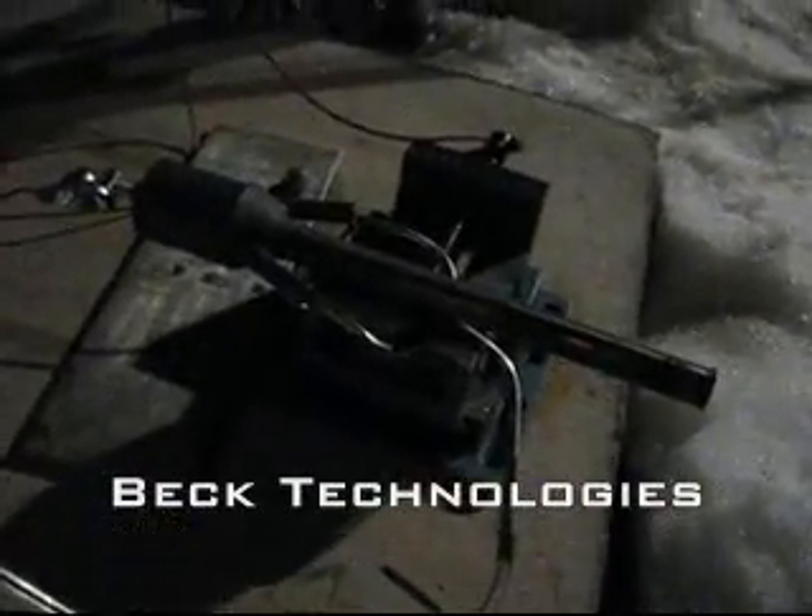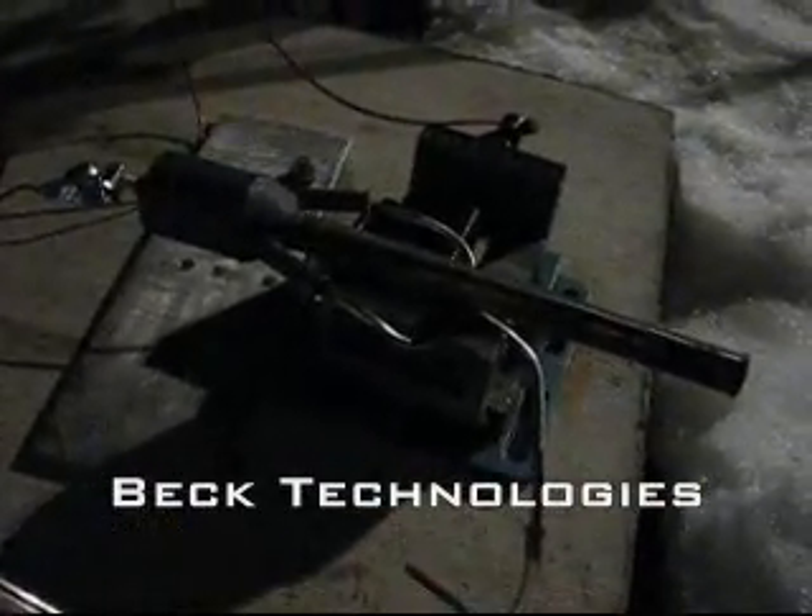When it's really freezing cold out, the propane tanks don't have a lot of pressure, but a tiny engine like this can still run with barely any fuel pressure.